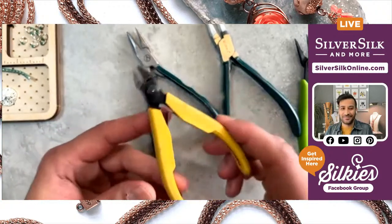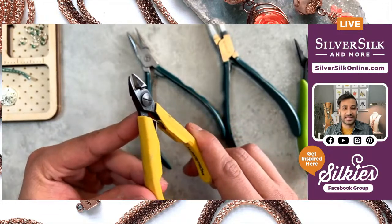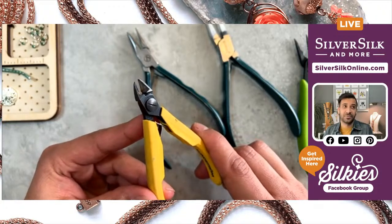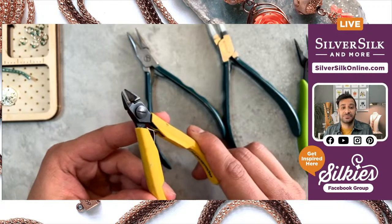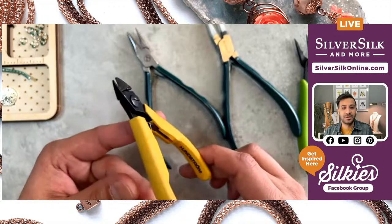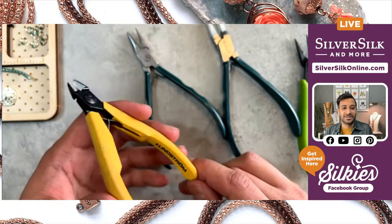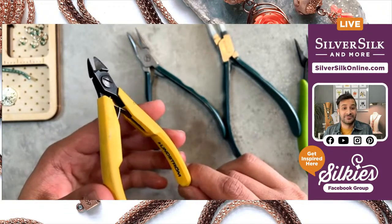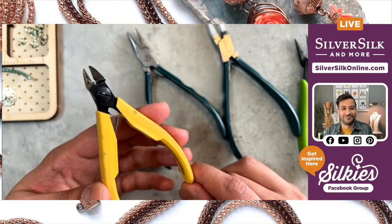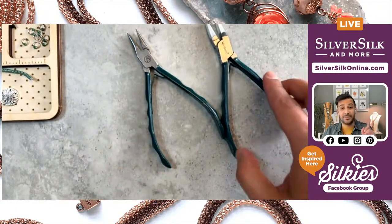Last but not least, I've got my cutters — these are Lindstrom wire cutters. I use them for everything that is soft and stringy, which includes beading wire, leather, and thread. I've used them for half-hard wire as well, up to about 20 gauge, sometimes even 16, and they seem to stay sharp. I've cut memory wire with them before, but I'd recommend using these just for soft wire or half-hard wire. I also use them to cut my SilverSilk.